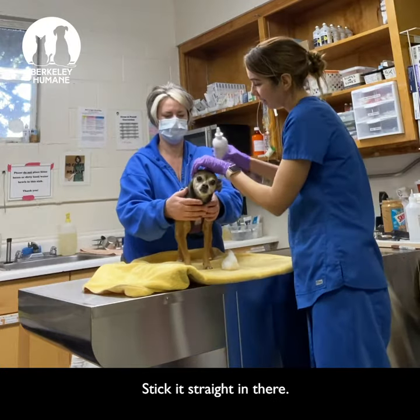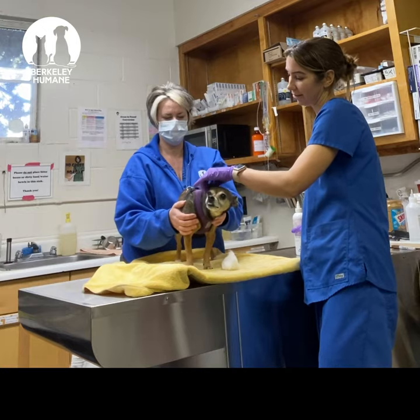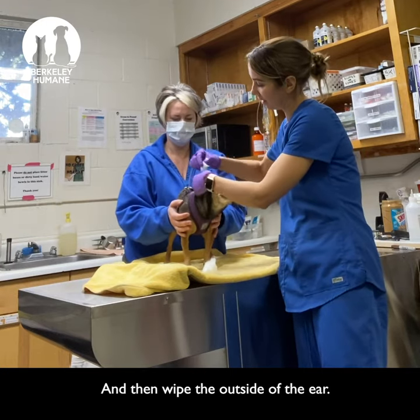And do the other ear. Stick it straight in there, squish it around, let them shake it out. And then wipe that outside of the ear.